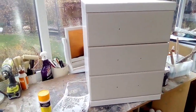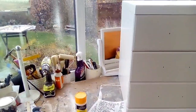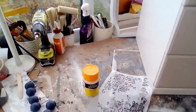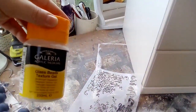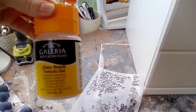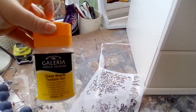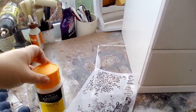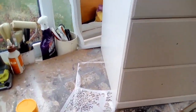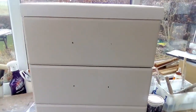So I thought right, I've been looking in my jar and I've got some glass beads texture gel. I used to use this all the time and it's really pretty because it's got little glass round balls in it.